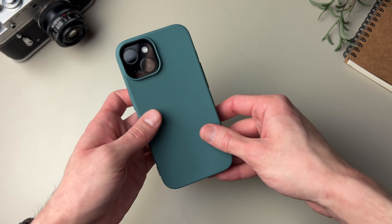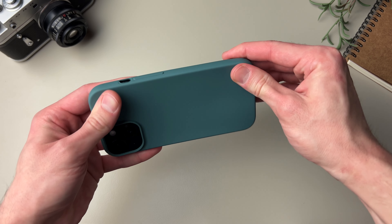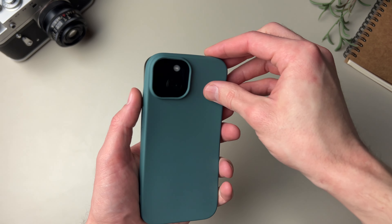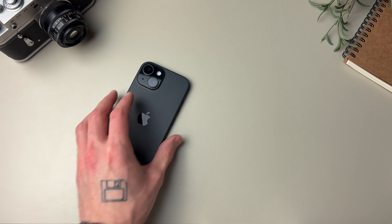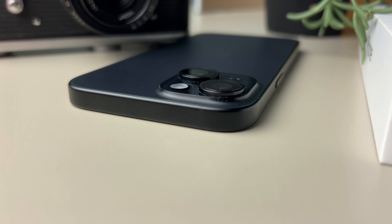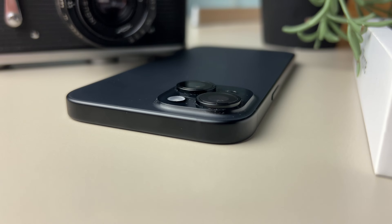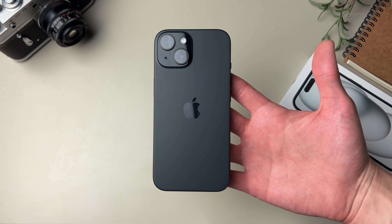I also got this random cheap case to help me through for the next couple of weeks until I get something better, because I can get kind of clumsy. I'll leave a link to some of my favorite cases for the iPhone 15 in the description. Let me know how you feel about the iPhone 15 in the comments below — are you considering getting it, did you already get it, or are you planning on skipping this one and going with something else?